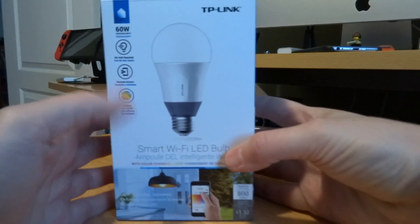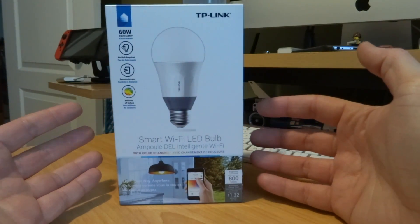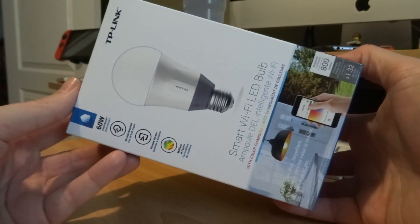I wanted to show you something cool today, which is this TP-Link light bulb. You're thinking, a light bulb — how is that cool? Well, it's because it's a smart Wi-Fi light bulb, and what's cool about it is you don't need a hub.